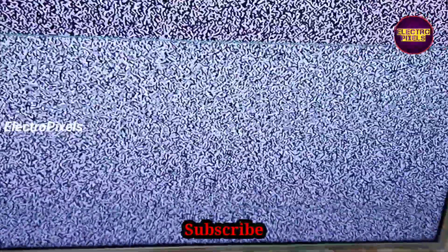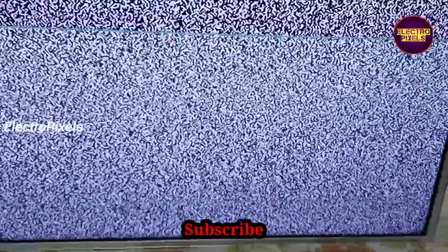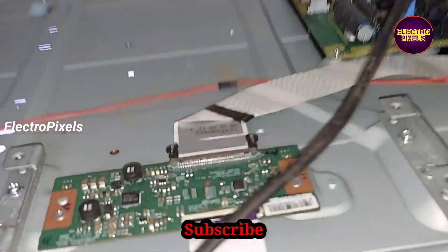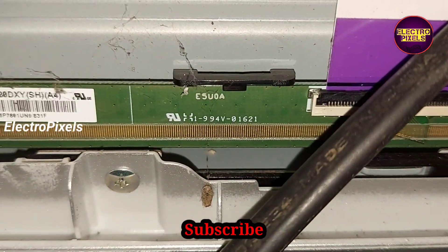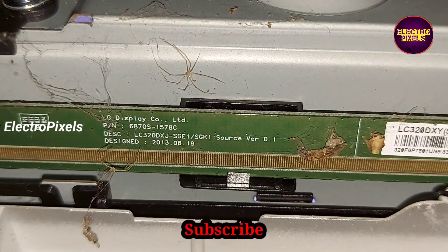In the glass panel, these types of picture freezing complaints mainly occur on AU and LG panels. This is a 32-inch LG panel. So if you get a panel with a picture freezing issue, that panel will be an LG or AU panel. We can repair this panel by doing a small alteration on the level shifter IC.